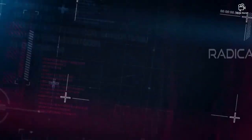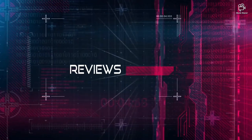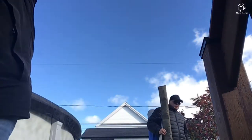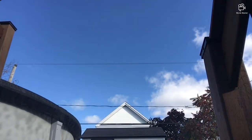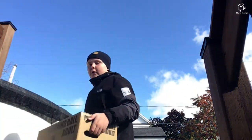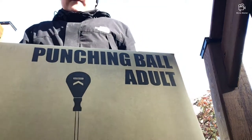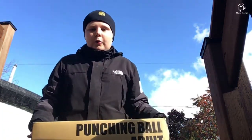What's up guys, and today we're gonna do the Outshock punching bag review. I'm back with another video on Radical Music today. We're going to do, as I said in the beginning, the Decathlon punching ball for a dollar and it's adjustable also.